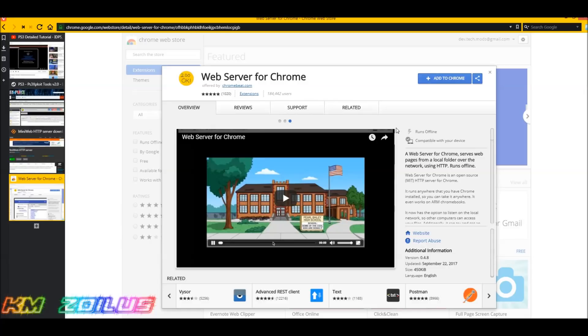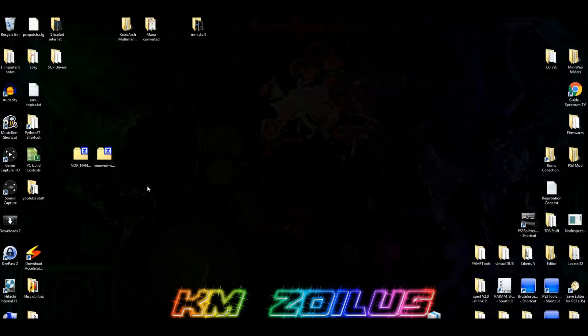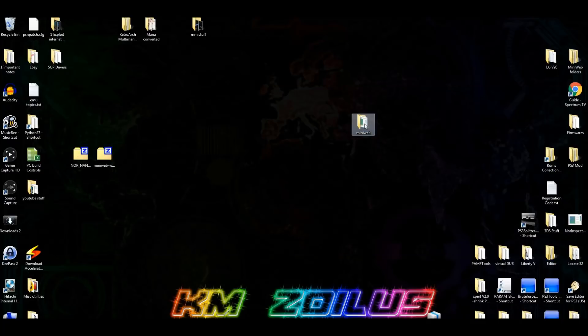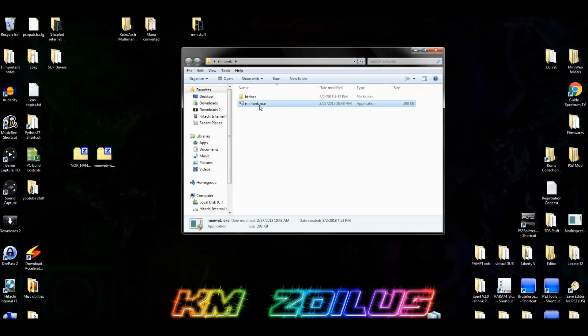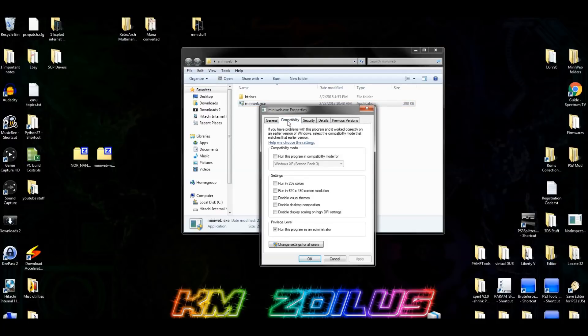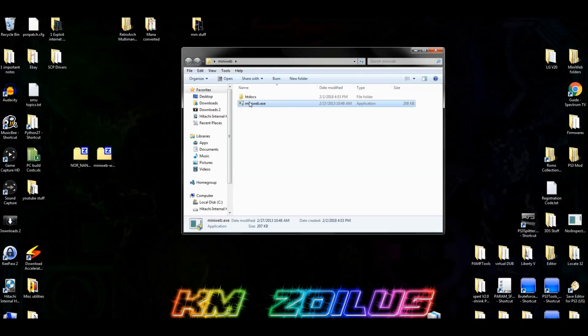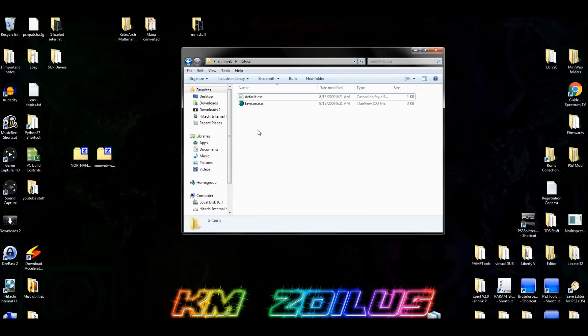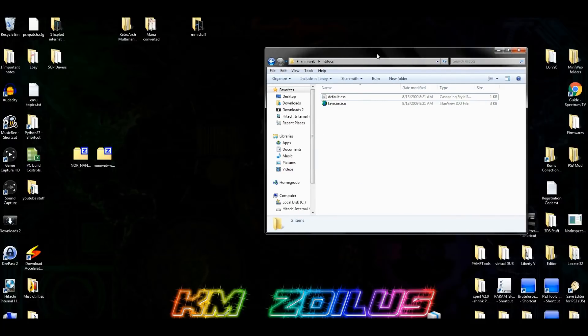Let's start with MiniWeb setup. Go into your MiniWeb zip file, drag the MiniWeb folder out to your desktop, go into it, and right-click on the MiniWeb exe. Go to Properties, then Compatibility, and make sure the box that says 'Run as Administrator' is checked. Click Apply, then OK. Then go into htdocs and delete the index, logo, upload, and uploaded files folders — delete all four of those.